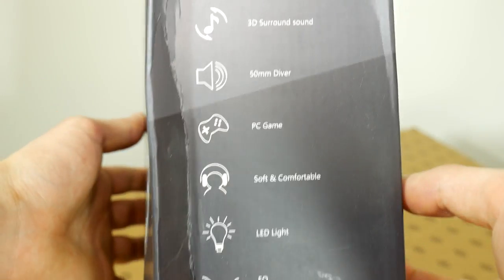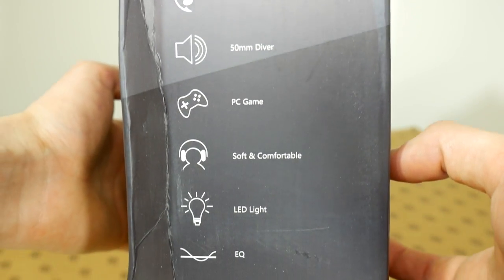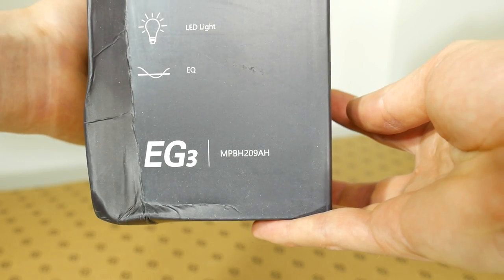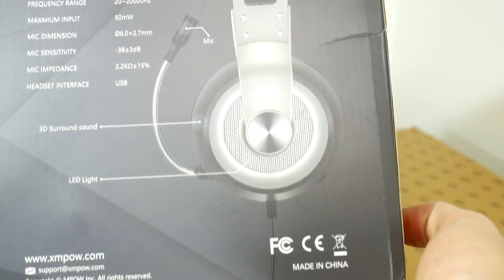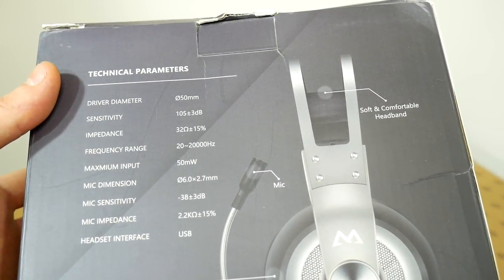Currently I'm using this headset microphone to configure the best settings for it. Main features of these headphones are 3D surround sound, 50mm speaker driver, can be used for gaming because they have a microphone, comfortable — at least that's what the manufacturer says — and of course LED lights and AQ, whatever that means. You can see the specifications on the box.